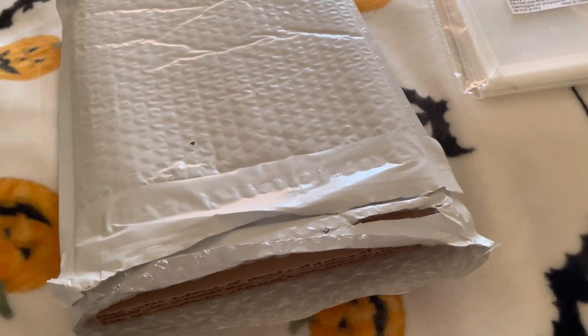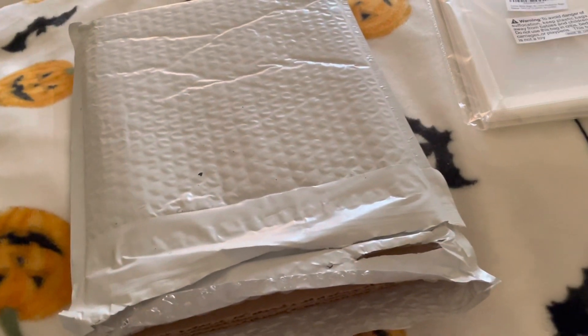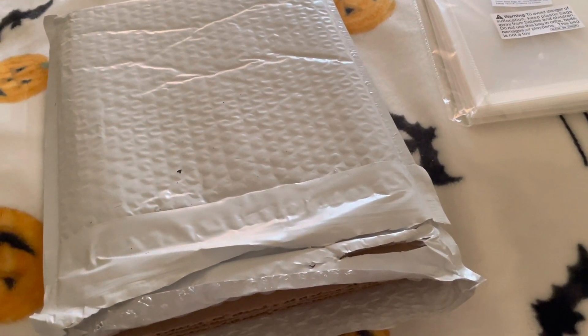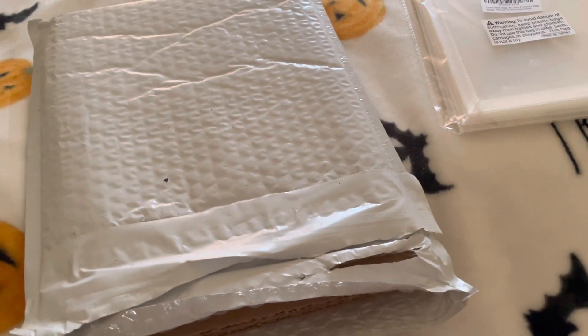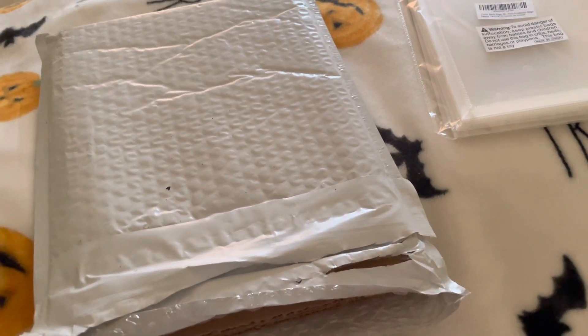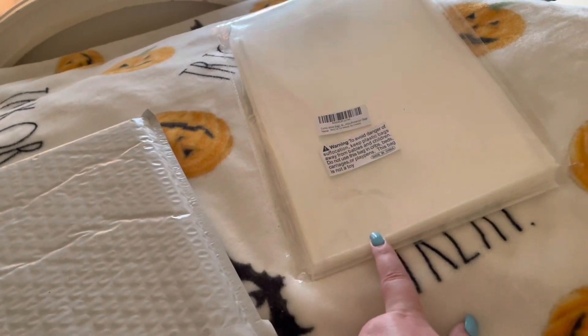Hey guys, it's me. Today I am going to be doing an unboxing video. I ordered something that is supposed to be a free comic book of some sort. I actually ordered myself some comic book sleeves as well to keep it protected, and I'm gonna open it now and show you.